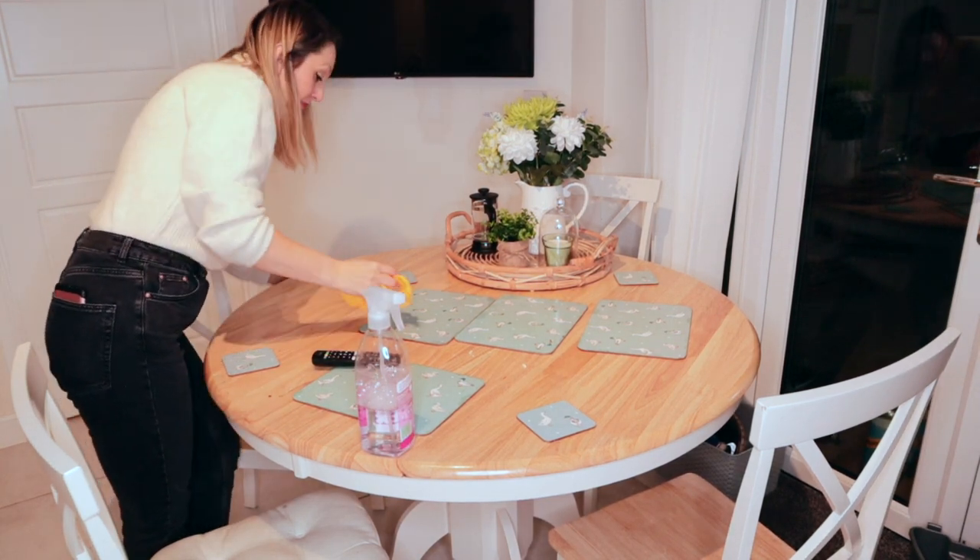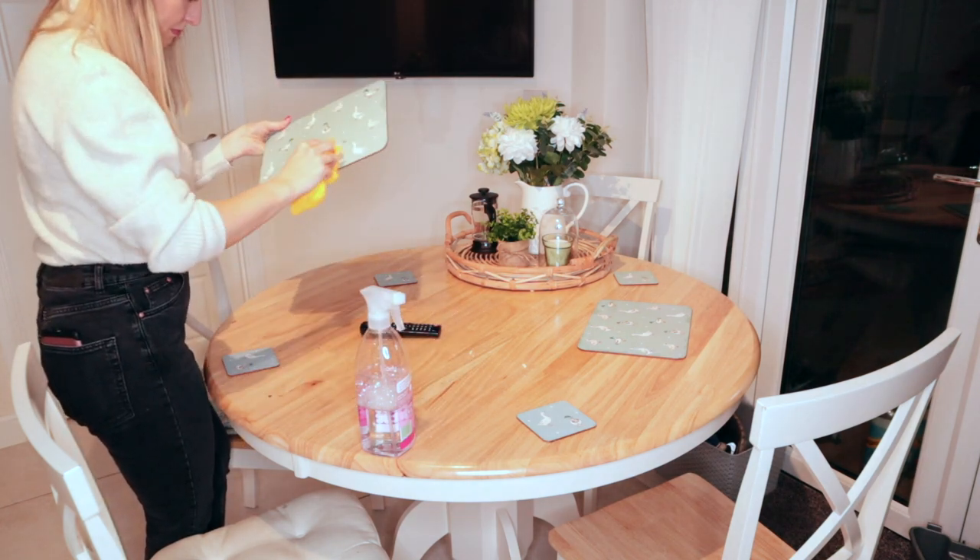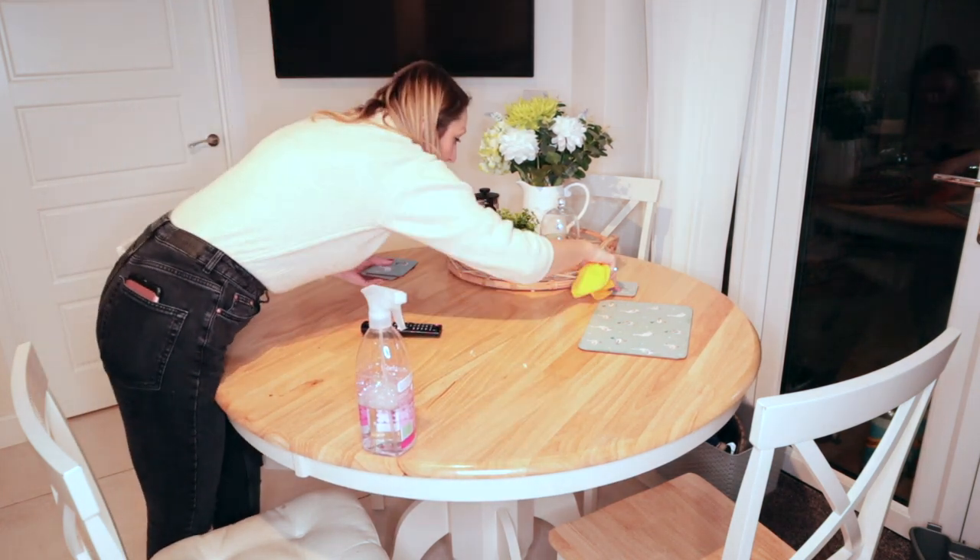The utility room is done, so I'll just give the table and table mats a quick clean and then I also need to give Arabella's high chair a good clean too.